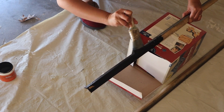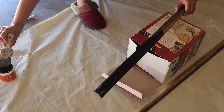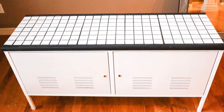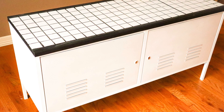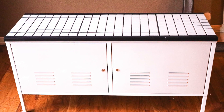I also painted the window trims with some leftover black paint and attached them to the cabinet using glue, and my cabinet is ready. Thank you for watching this video. Please let me know what you think about this makeover in the comment box. See you next week!